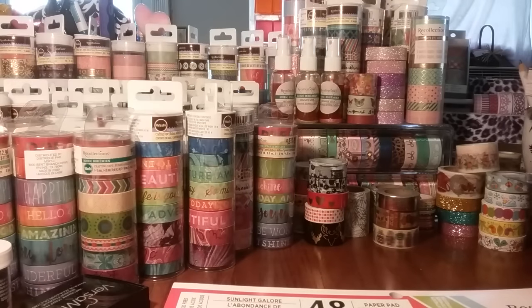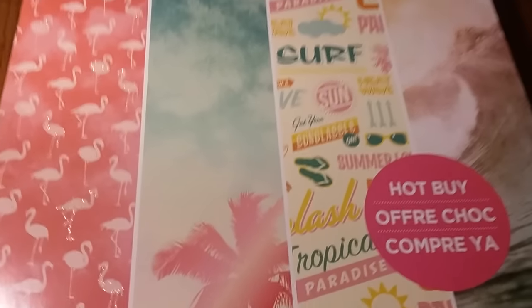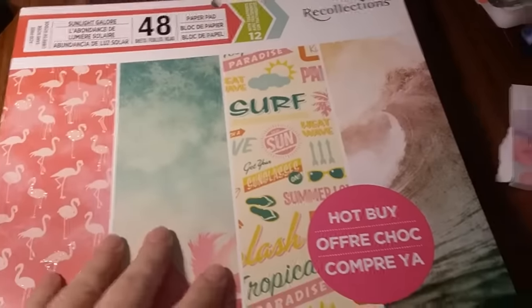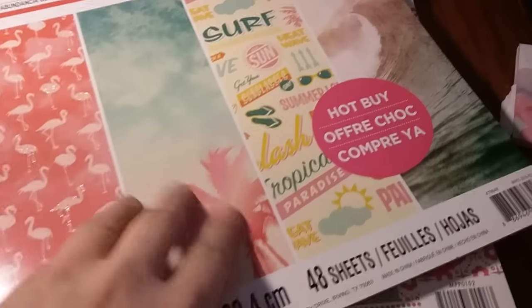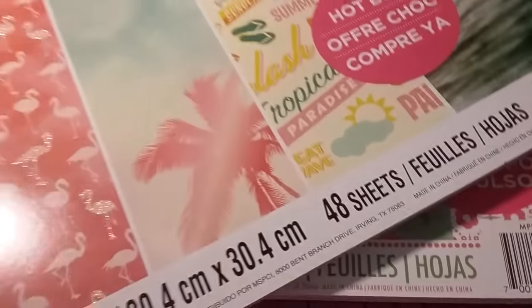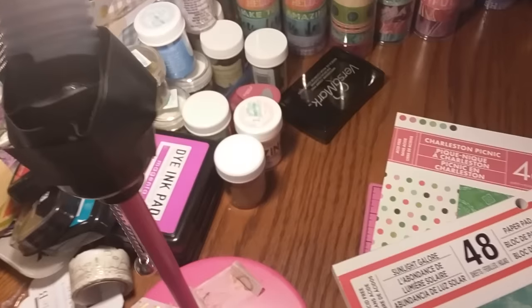So let me share the paper pads first. I bought another one of the Hot Buy paper pads — they have them on sale right now for $5.99. I did not have this one so I bought it, and I just repurchased this one because I loved it. I had already shared the one with the eyes. Of course, I got the camera rolling and it just doesn't want to work.